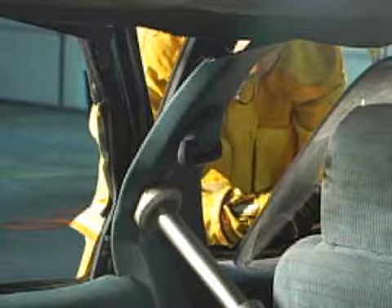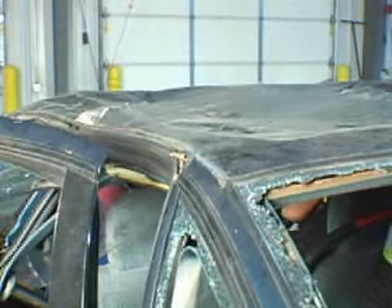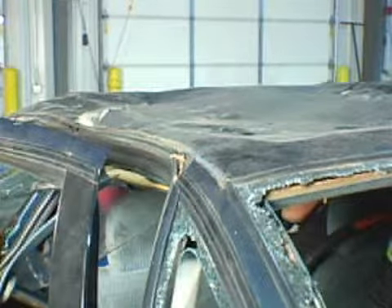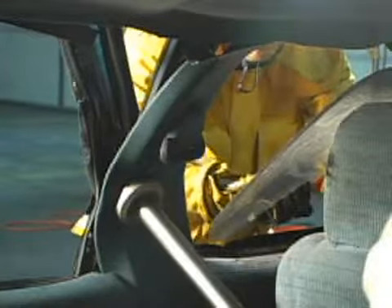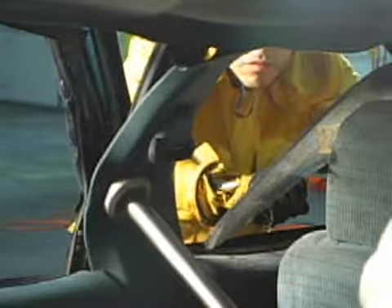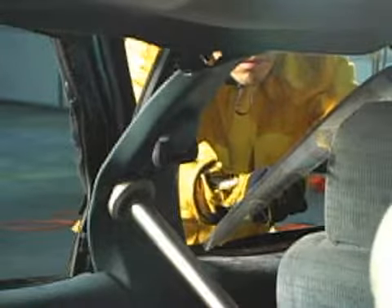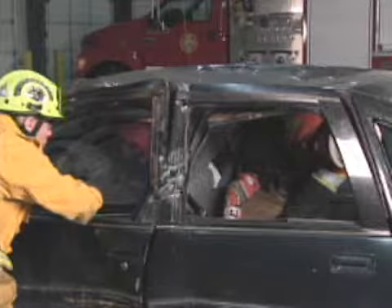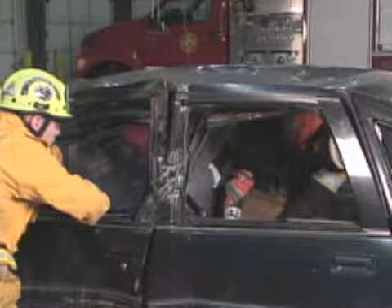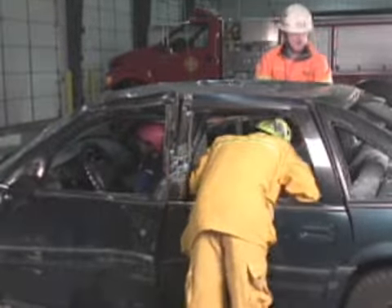As we've pushed the B-post out, you'll notice the roof itself has started to come down — that's a normal situation that's going to happen as we push the side of the vehicle away. We're going to need to reposition the ram to push the roof up vertically. Cross ramming, whether it's vertically or horizontally, requires us to communicate with our interior rescuer to coordinate efforts between the ram and patient management. Now that we've finished pushing the side of the vehicle away — cross ramming horizontally — we're going to cross ram the vehicle vertically by pushing the roof up with the ram.